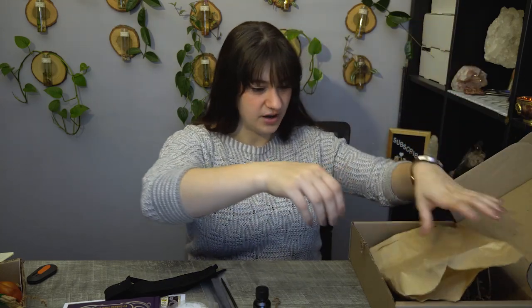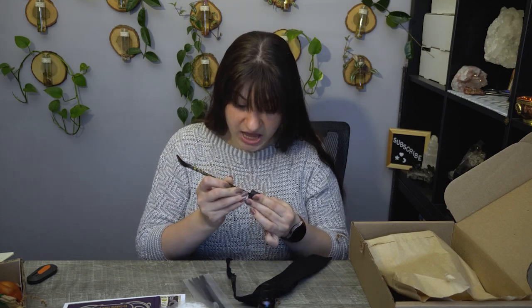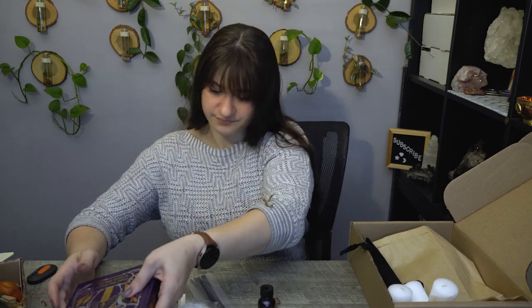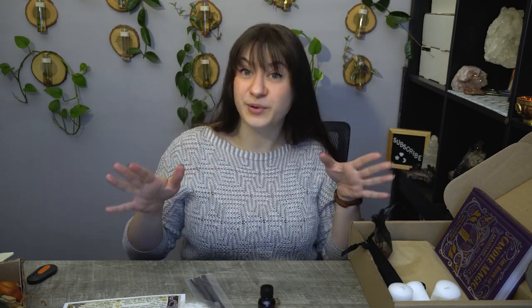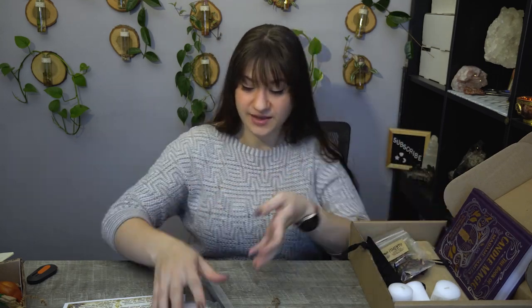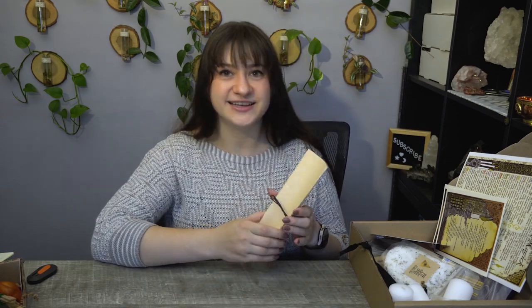That is it for this box. I'm very accident prone — I'm very pale so bruises show up really easy on me, and I get a lot of bruises that I have no idea where they came from. Let me know if you're someone like that in the comments, because I know I'm not the only one. It is an amusing thing and a struggle all at the same time.